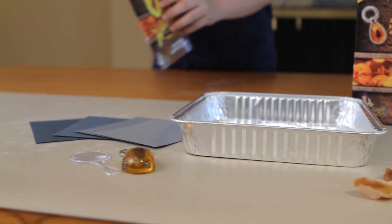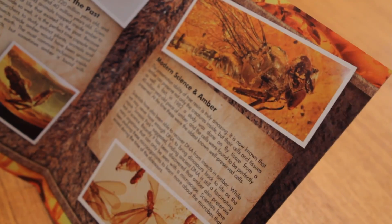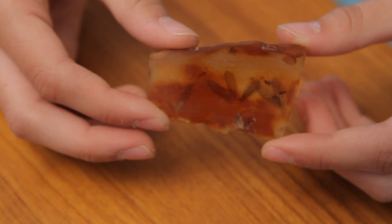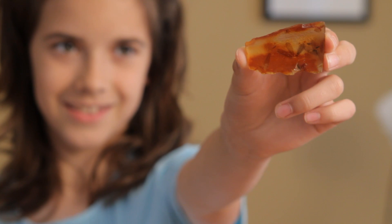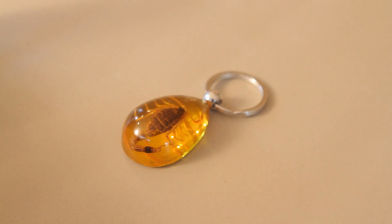The adventure guide explains how amber is formed and even shows you how to test for fake amber. When ancient trees got injured, a sticky sap-like substance would flow out of the tree to plug cracks in the bark. Sometimes bugs, plants, and even small animals got stuck in this gooey substance and became entombed.